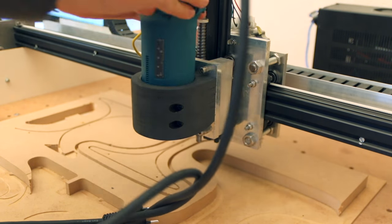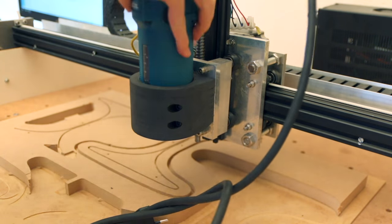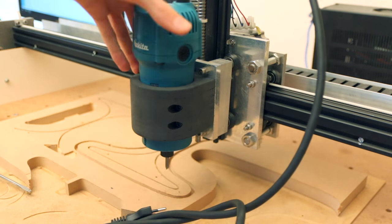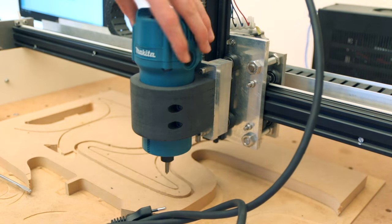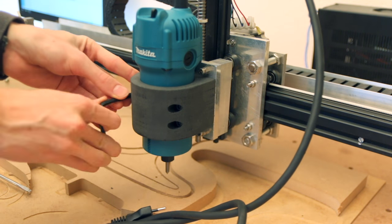Included in the box with the router was only a collet for ¼ inch and 6mm. My bigger tools are 6mm so that's great, but I also have quite a few ⅛ inch tools which I didn't have a collet for. There are some collets on eBay for this machine but they are like 20 bucks a piece, which is way too much for such a small metal part — it's a really proprietary thing and not many machines use it.